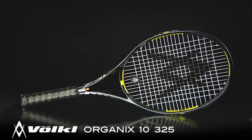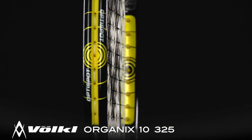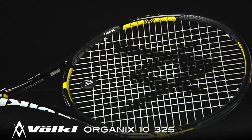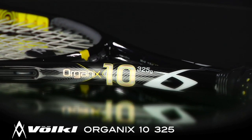Armed with Volkl's latest technologies, the Organics uses kinetic energy during ball impact, Omni Spot for better visual focus, and a biosensor in the handle for better dampening. The Organics 10 325 features a standard 27-inch length, a 98 square inch head size, 12.1 ounce strung weight, and a 7-point headlight balance.